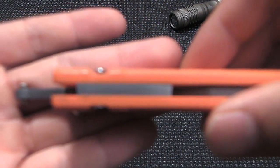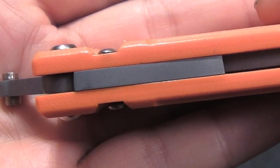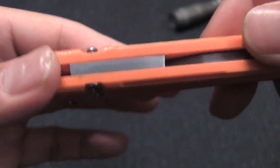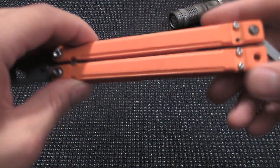At the end of the handles, they put steel spacers to make sure that the knife had adequate weight for performance. Each spacer weighs about 0.3 ounces, which gives it a good amount of momentum for rollovers and other types of manipulation.